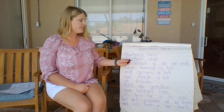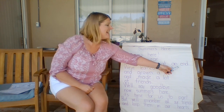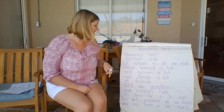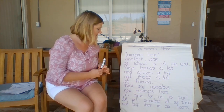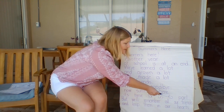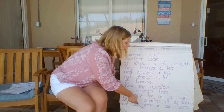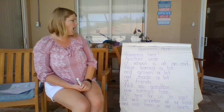Summer's here, summer's here, another year of school is at an end. We've learned a lot and grown a lot and made a lot of friends. We'll say goodbye, now summer's here, it's time for us to part. But we'll remember all our friends and keep them in our hearts.